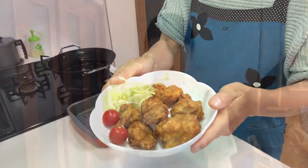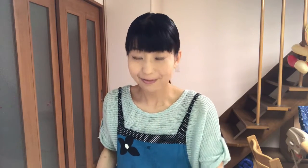It's time to eat. Itadakimasu! It's so juicy and delicious. I love it — you should try it! Tomorrow I'll show you how to cook agedashi tofu (揚げ出し豆腐). Do you know it? See you tomorrow.